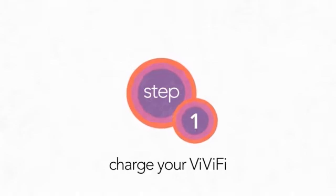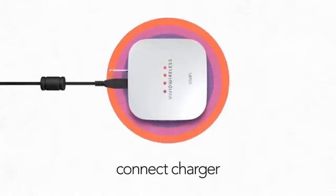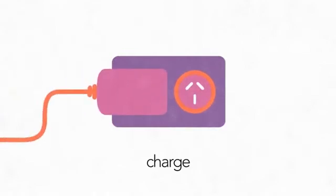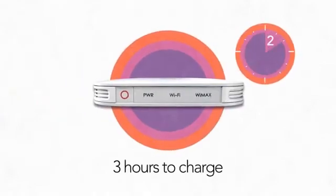The first step is to charge your Vivify. Connect the battery charger and plug your Vivify into your wall socket. It will take about three hours to fully charge.